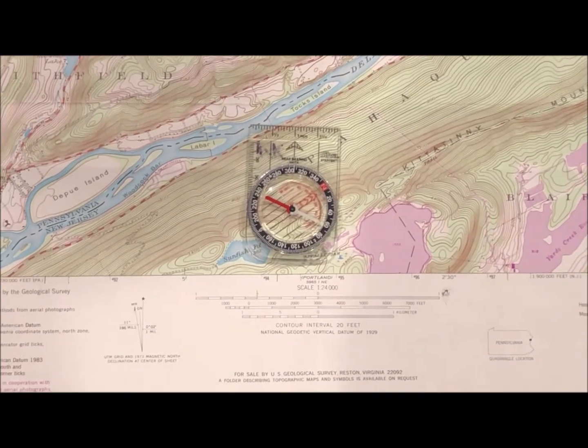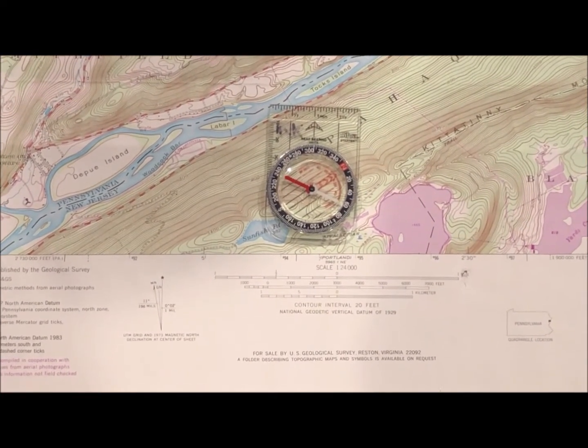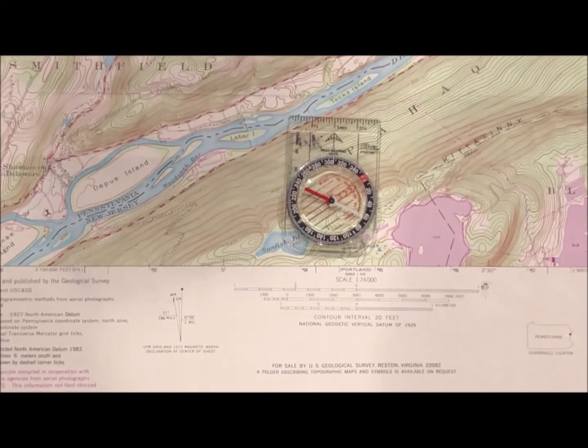Scouts and Scouters, we've now shown you how to use a map and a compass together. At this point, it's up to you to get a compass, get a map, and practice these skills until you have confidence that you can perform them correctly. We thought you might like to construct a demonstration map board for yourself. You'll need to purchase a geological survey map, then get a mounting board — a 3/8-inch foam insulated board from Home Depot. Secure the map to the board, draw lines A to B, B to C, and C back to A on the map, then cover it with clear plastic to protect it from weather.